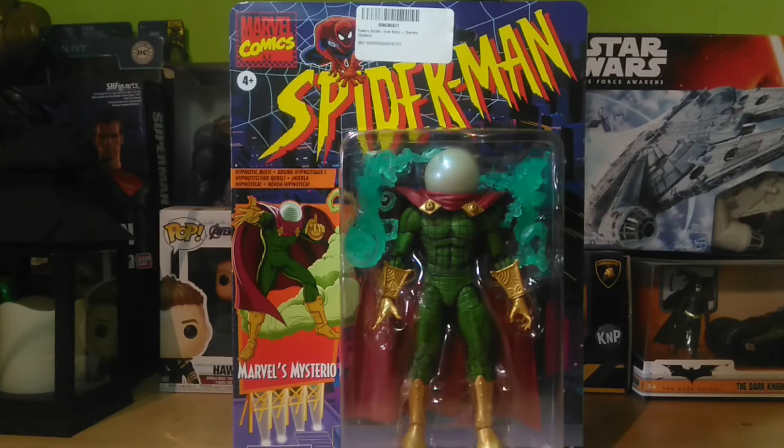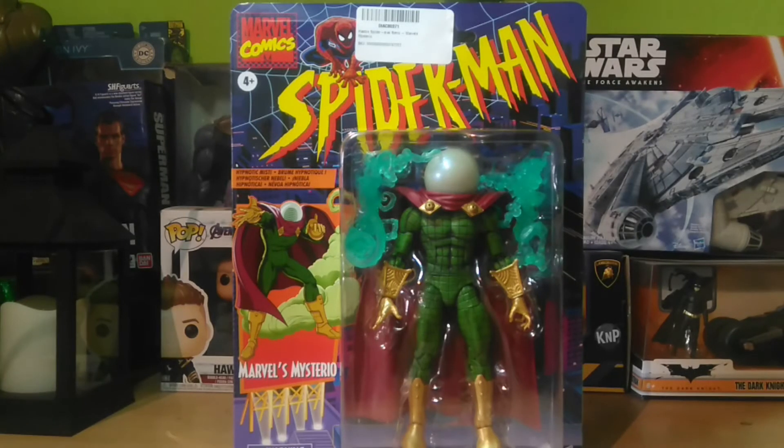Hello, how are you? Espero que estén bien. Hoy estoy aquí para compartirles una pequeña reseña de misterio de la serie retro de Marvel Legends Spider-Man.